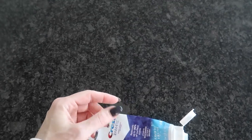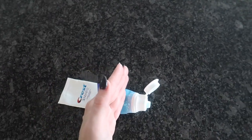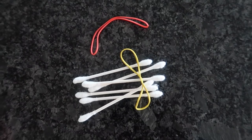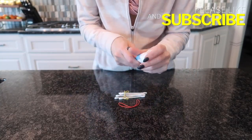You can certainly buy those nice contraptions on Amazon that you slide on the end of the toothpaste and work their way up. I do have those, but I have a DIY trick for you. You'll just need some q-tips and two rubber bands. By the way, let me know in the comments below what your favorite toothpaste is.